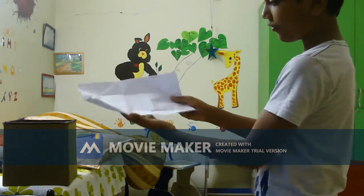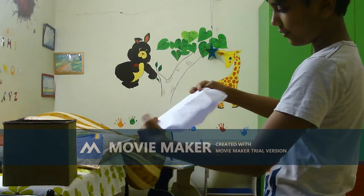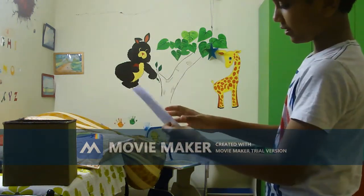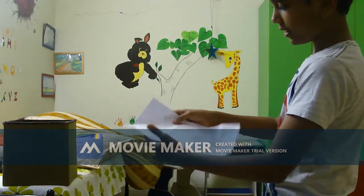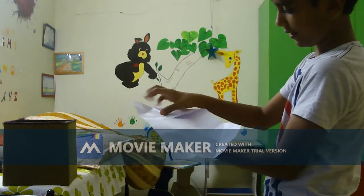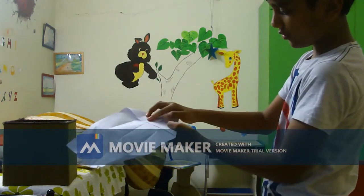All you need to do is fold this paper in half, like this, and then fold it nicely so that a nice big line comes. Then after that, fold this triangle to the line, then the other one over here too.